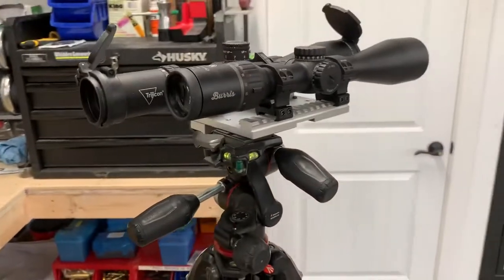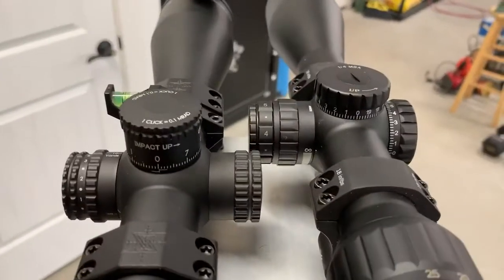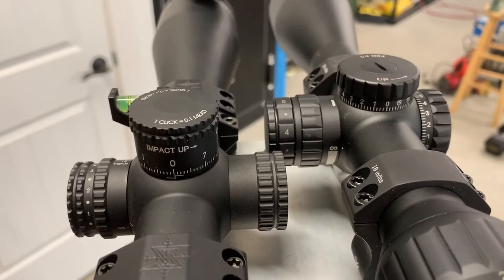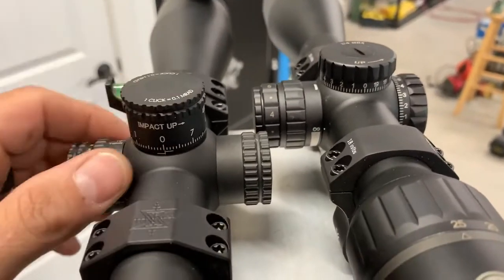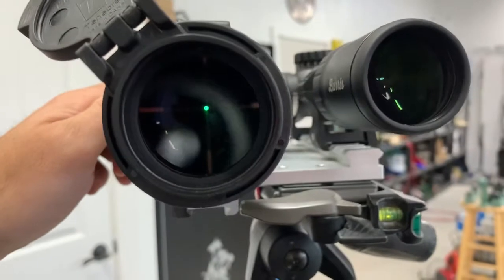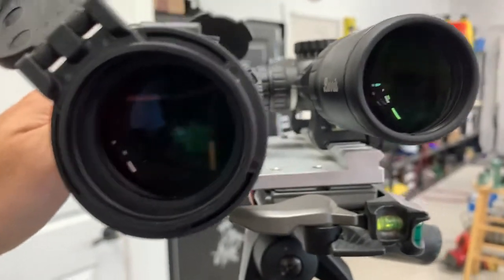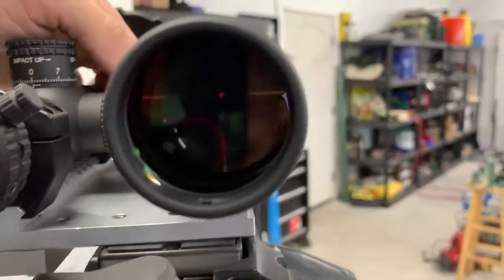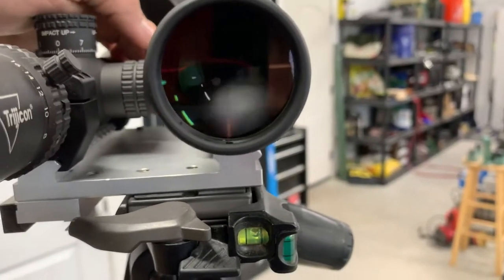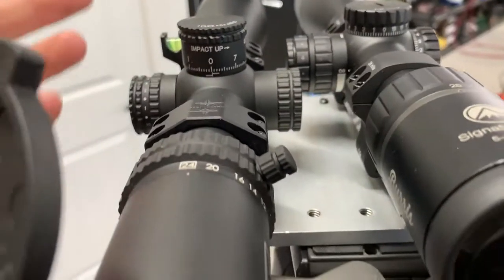Back to the scopes — going through some more features comparing them. These are both illuminated reticles; they both have an off position in between each illumination level and both work really well. The Trijicon is just a green dot center; the Burris is red. Trust me, there's no bleeding on these. That looks like a dot, but it's actually that crosshair illuminated. Great illumination.